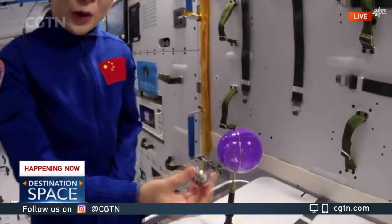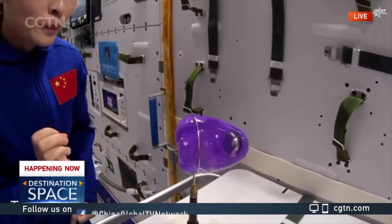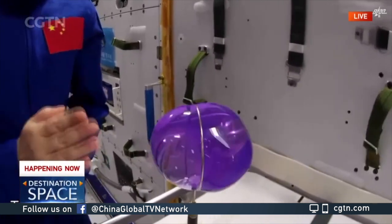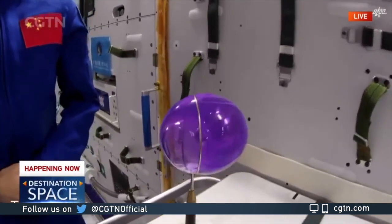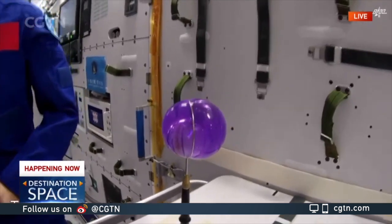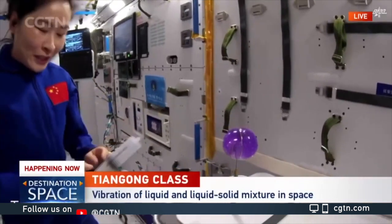Now I would like to put a hollow iron ball inside of the water ball. Let's see what happens. The steel ball enters into the water ball, but it feels like the water ball could pull back the steel ball.